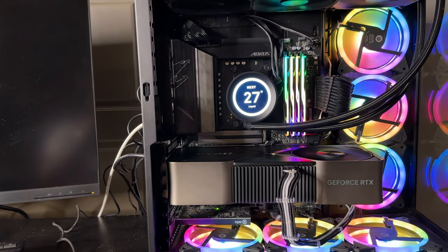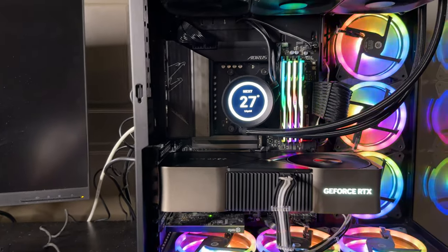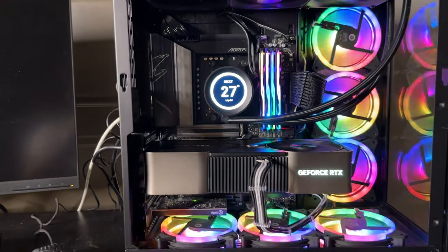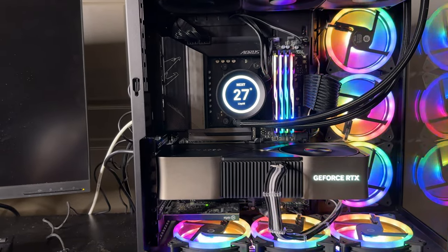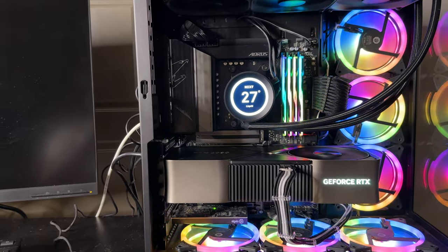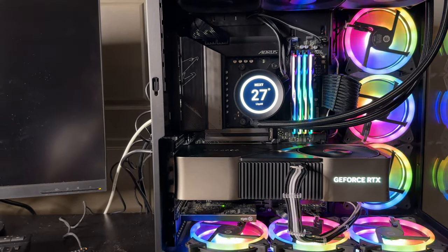I've been wanting to put Lian Li fans across the system for the longest time. If this doesn't work — which I hope it does — I'm definitely going to just populate the system with Uni fans. So I'm just going to leave this alone and not touch the keyboard.